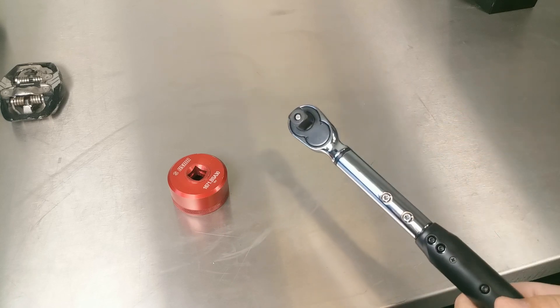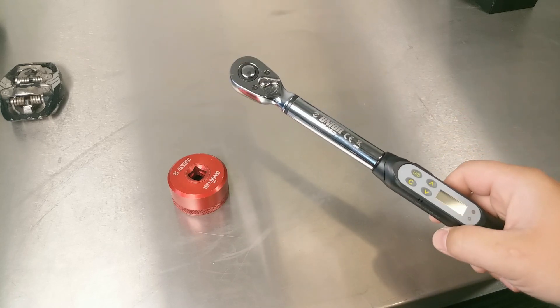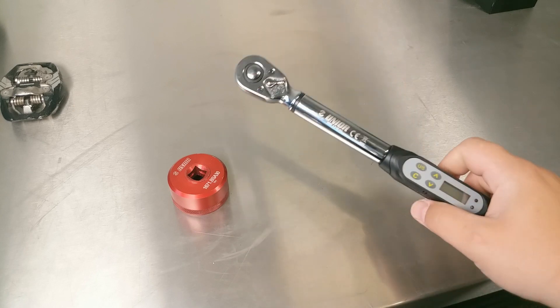This is the bigger one — half-inch drive, 4.3 to 85 Newton meters. Same settings as the smaller one, the quarter-inch 1 to 20 Newton meter, just a little bit bigger form.